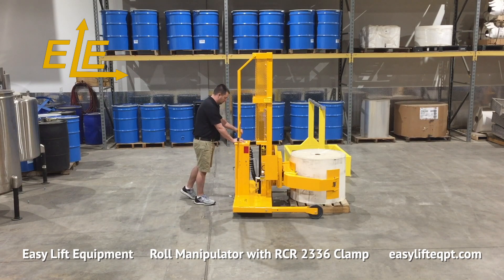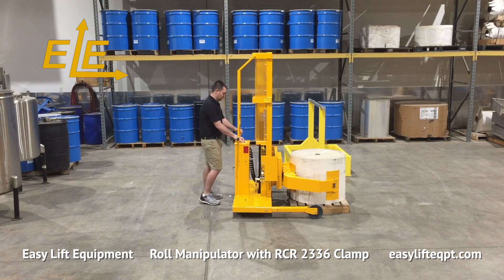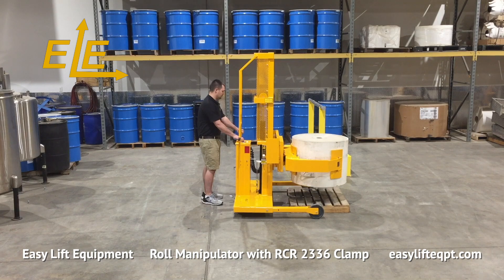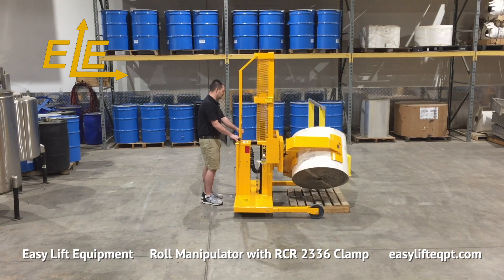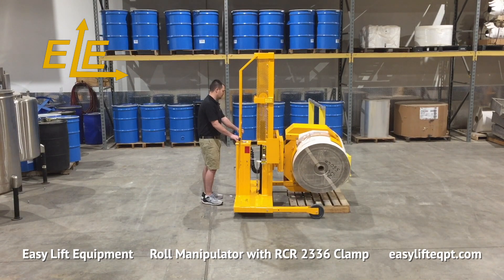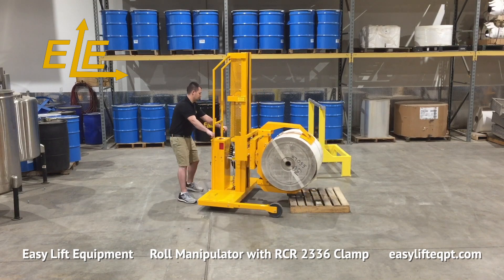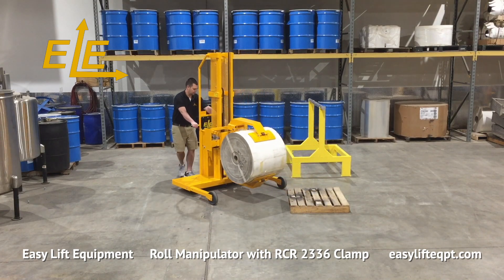Most straddle leg models have an adjustable leg feature that, when combined with other modifications, enables capacities up to 1200 pounds for heavier duty applications. These units are designed to provide an ergonomic solution for companies to load and unload converting or printing equipment. For many businesses, this requires the operator to clamp and lift rolls from a vertical position on pallets, transport the rolls to converting equipment, and finally rotate the rolls to a horizontal position for loading onto the equipment.